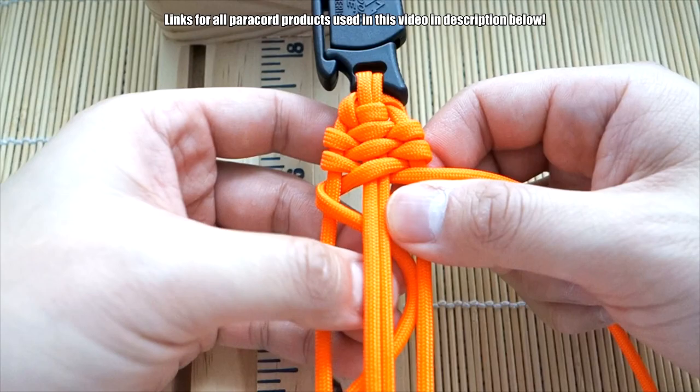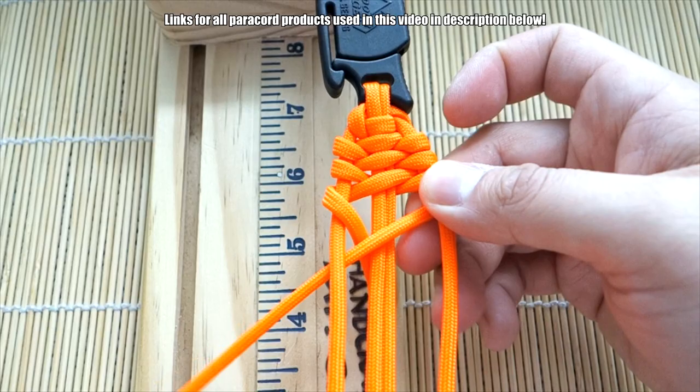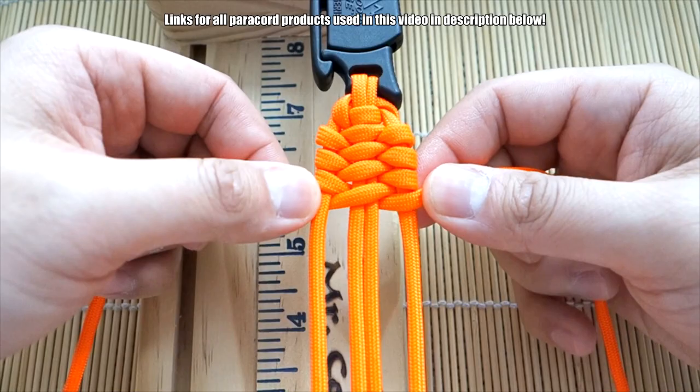The pattern is quite simple on this one. Left side: over, under, over. Right side: under, bring it over the middle, and under. Continue this pattern all the way down your bracelet, and when we get to the end we'll figure out how to finish it off.